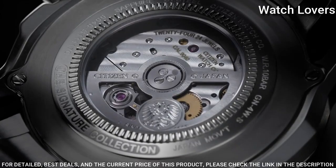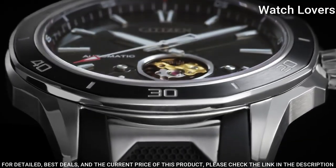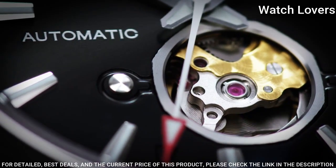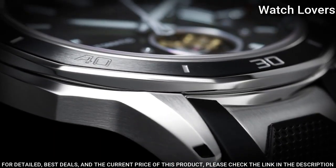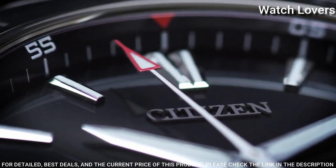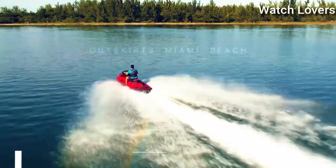Case thickness: 11mm. Bandwidth: 22mm. Deployment clasp with a push-button release. Water-resistant at 100m. Functions: hour, minute, second. Japanese movement.